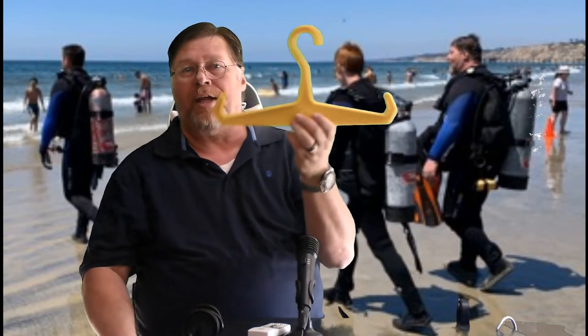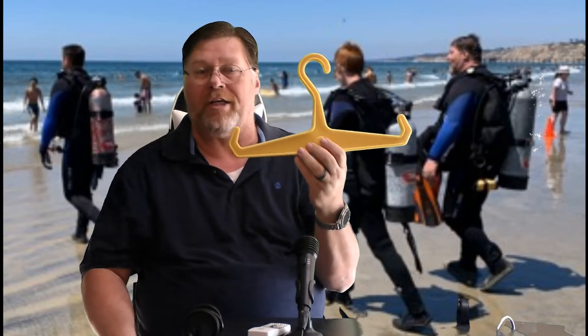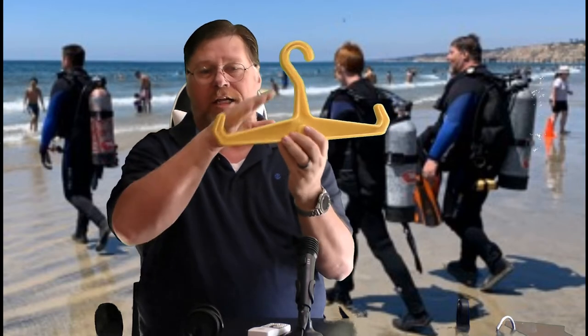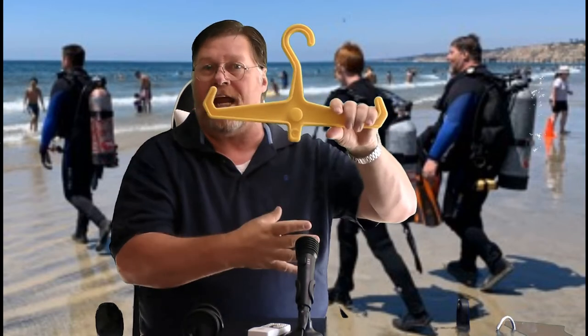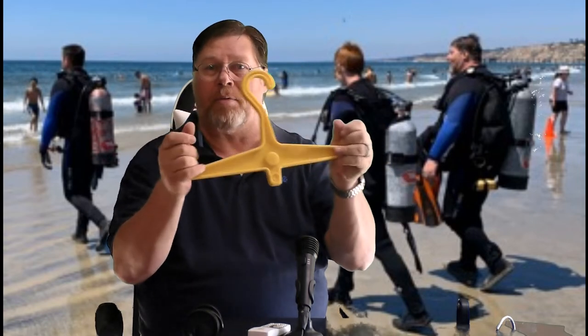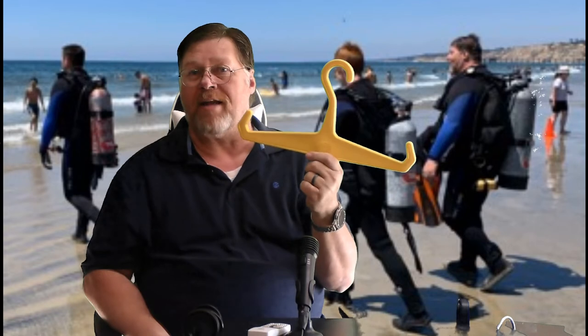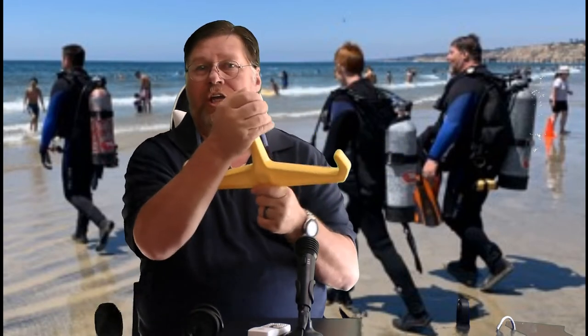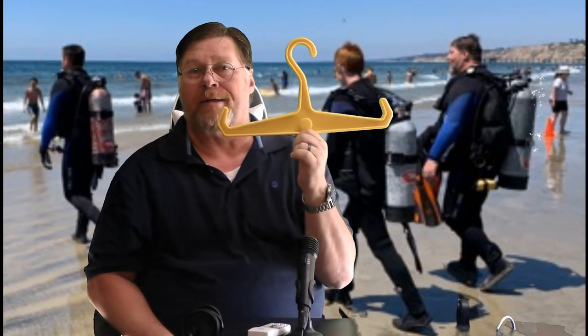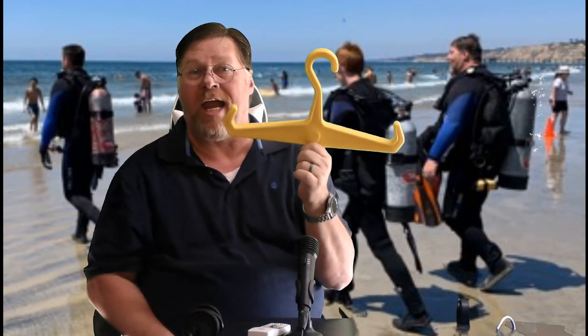Talking about the BCD, here's a hanger you would want to use for your BCD because it's got these edges on it. It's going to help hold the straps so your BCD can hang and dry. Again, really thick plastic — it's not going to bend or twist. Very sturdy. It's a great way to let your BCD hang and dry.